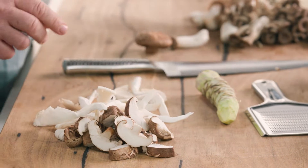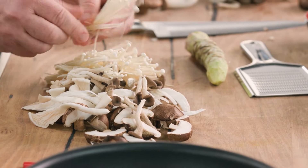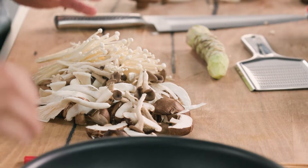The correct pronunciation is 'shiitake' — it's got an 'e' on the end. Once the mushrooms are sliced, spread everything out and get ready to cook them.